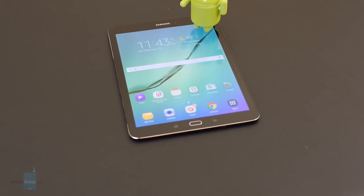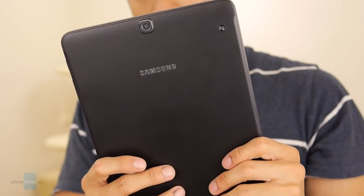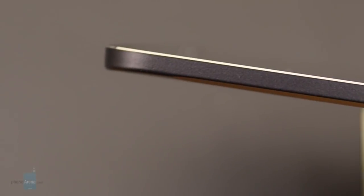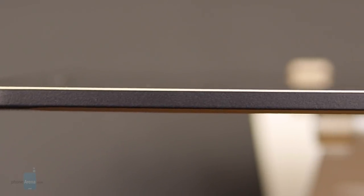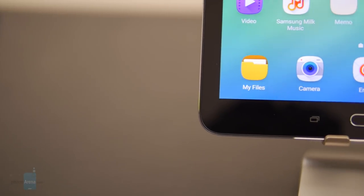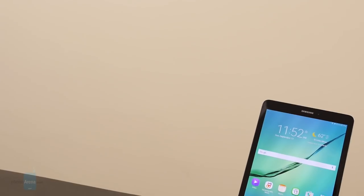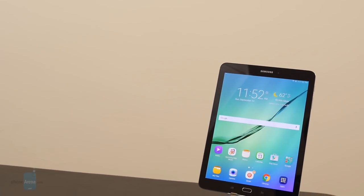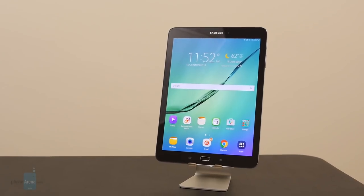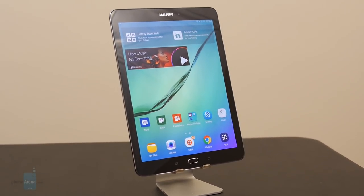The biggest challenge facing the Galaxy Tab S2 9.7 inch is competition from its rival the Galaxy Tab S 10.5. This starts at $500 for the base 32 gigabyte Wi-Fi version, with a 64 gigabyte option available, and it does come with a microSD card slot for expansion. LTE-enabled models will be coming in the near future. Since last year's model has been out for over a year, you can pick it up on the cheap — so go with the Galaxy Tab S2 if you prefer the thin and light construction, but if you want more value for money, the Tab S 10.5 is worth considering, as it had a higher-res screen, an IR blaster, and largely the same core TouchWiz UI experience.